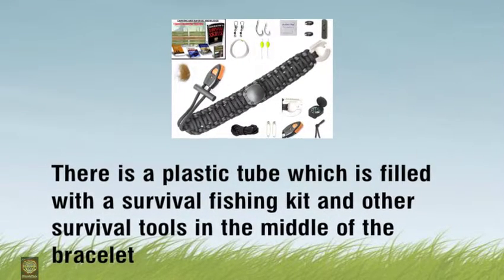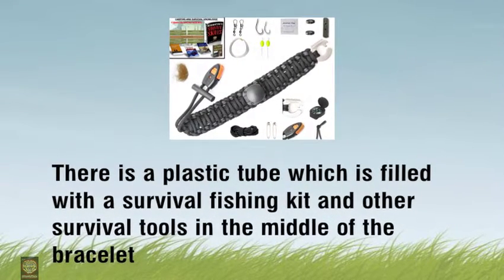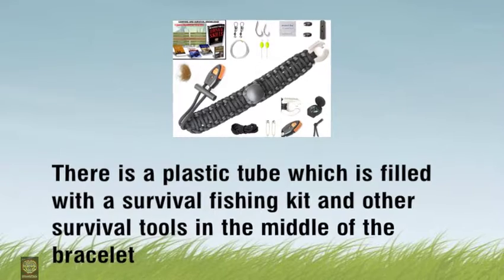There is a plastic tube which is filled with a survival fishing kit and other survival tools in the middle of the bracelet.